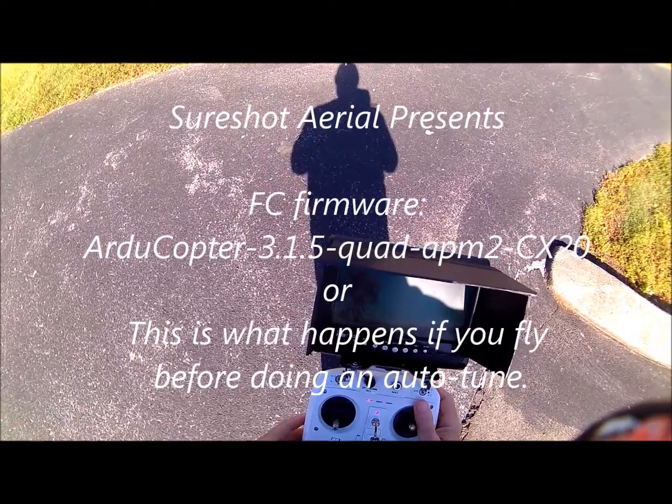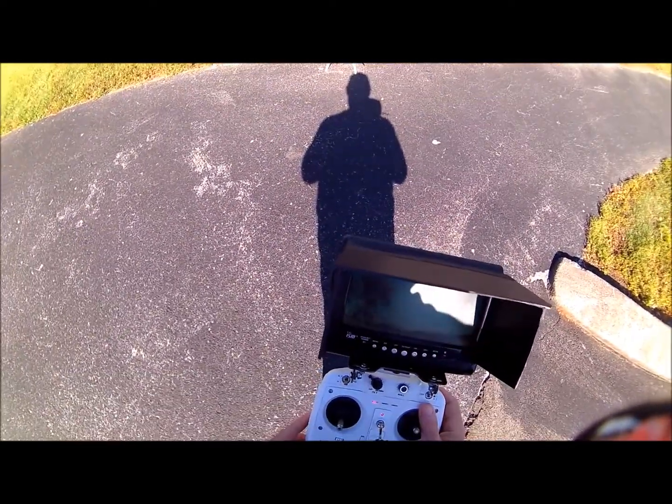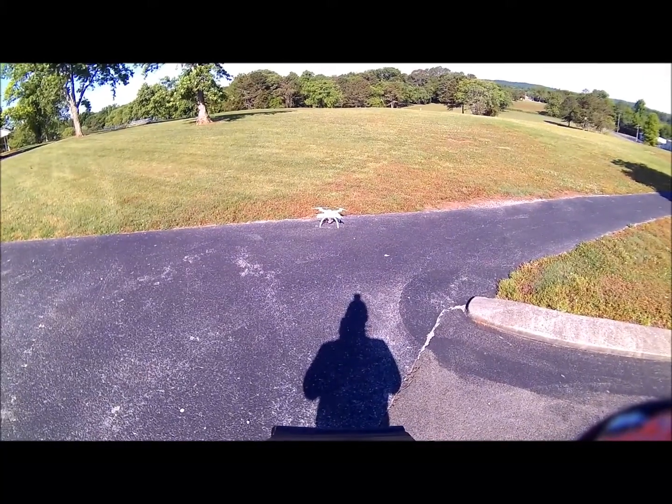Camo, accessories on, reset pipe on, we got GPS. Tilt check is done, arm it, wearing loiter, arm.